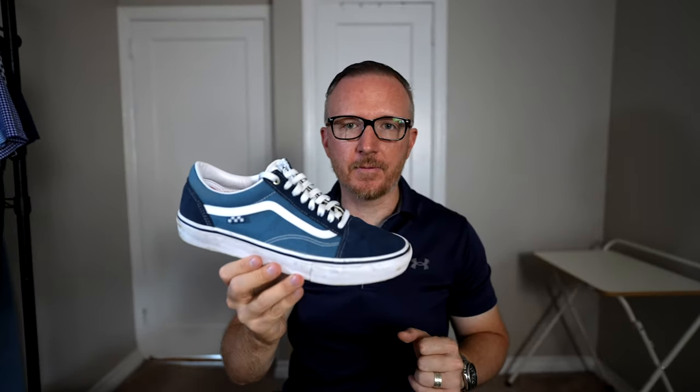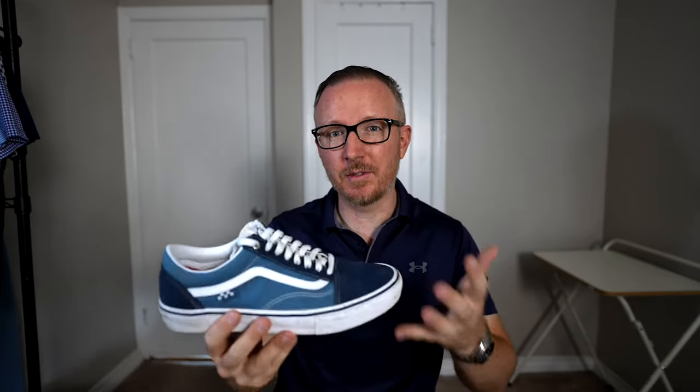This checks all the boxes for me, so I'm super psyched on this shoe. I'm psyched that my feet don't overheat in them and that it's so comfortable. The other day it was very hot here in Queens and I ended up walking seven miles — these shoes were absolutely great.